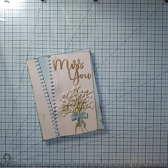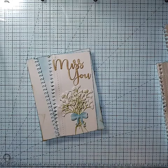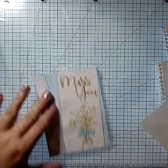We're going to make this Miss You card. I made this for the last show that we went to in Novi, Michigan, and everybody seemed to love this card. It's super simple, so I want to show you how to make it.